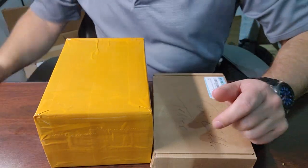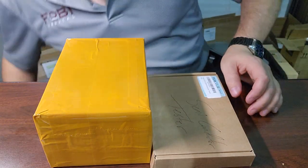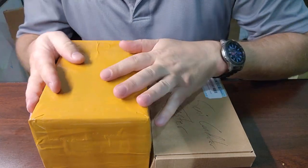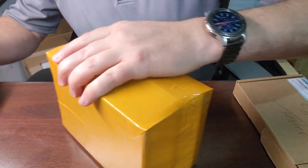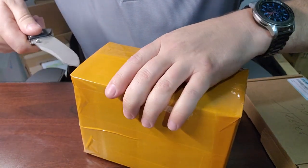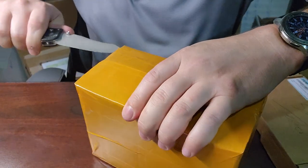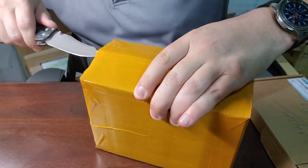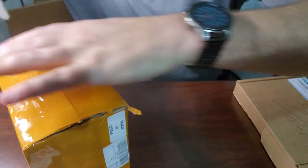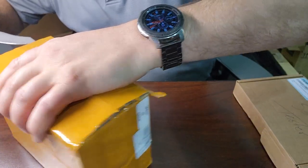Welcome back to Better Biomed. Today I have a surprise — let's see what's in the box. They waterproofed this package with as much tape as they put on it; I think that's their goal.